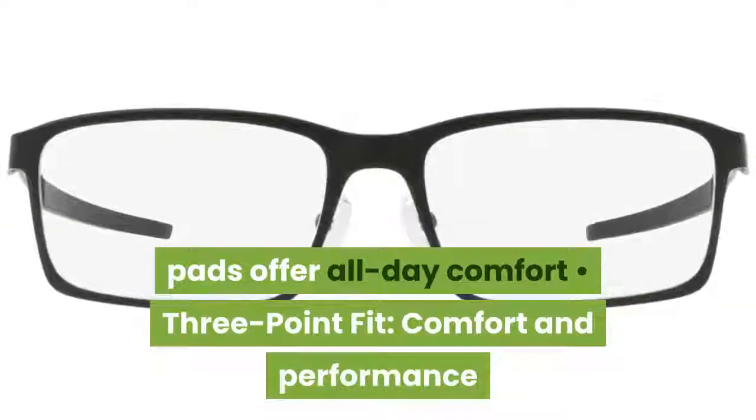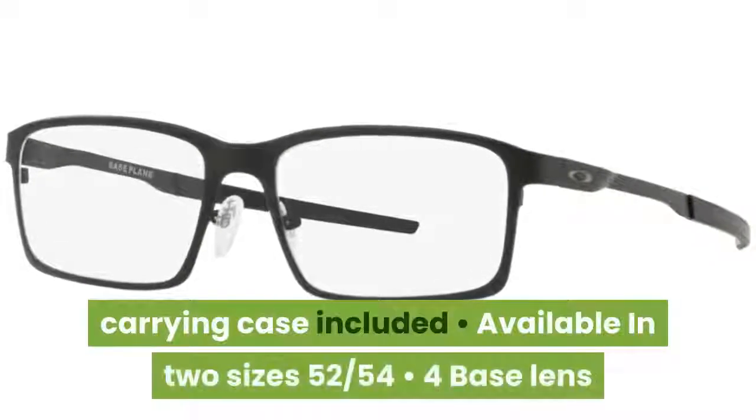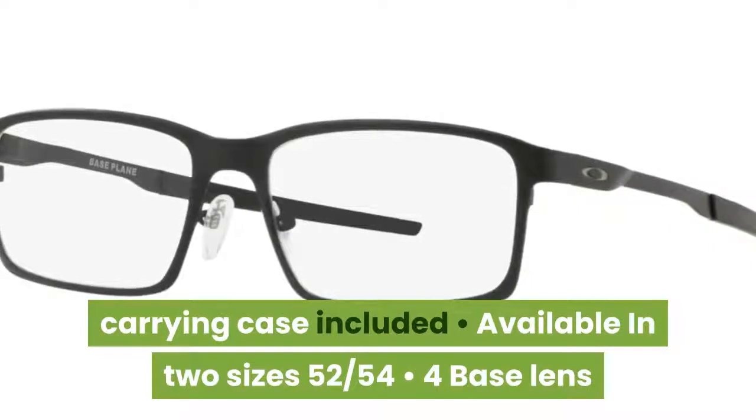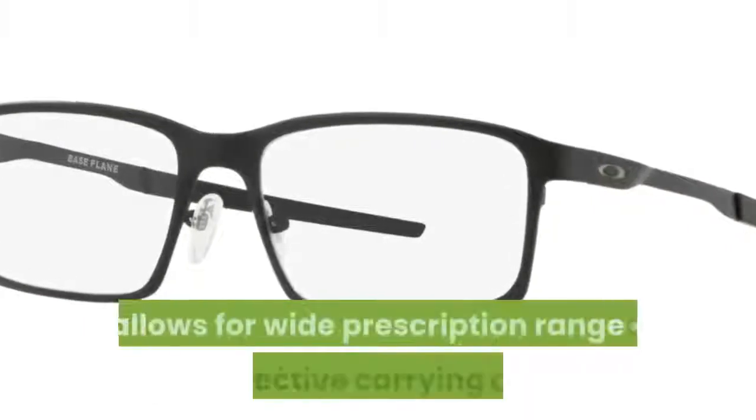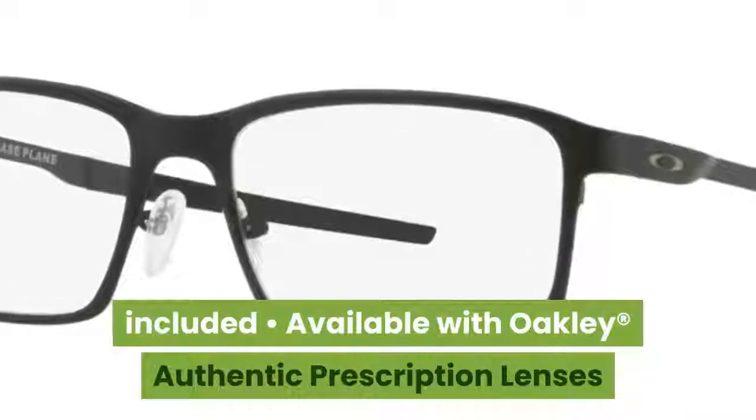Three-point fit provides comfort and performance, holding lenses in precise optical alignment. Available in two sizes — 52mm and 54mm — with a 4-base lens that allows for a wide prescription range. A protective carrying case is included, and the frame is available with Oakley authentic prescription lenses.